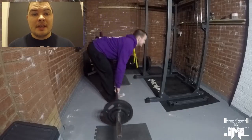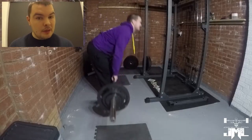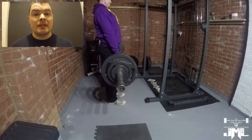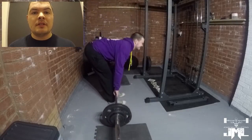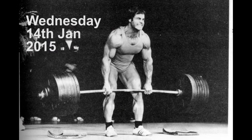Last week I was still doing some accessory work — you will see some bent over rows and you'll also see power shrugs as well. All last week's workouts were just simply two sets: a single set of deadlift, then my speed work, then my two sets of power shrugs and stiff leg deadlifts.